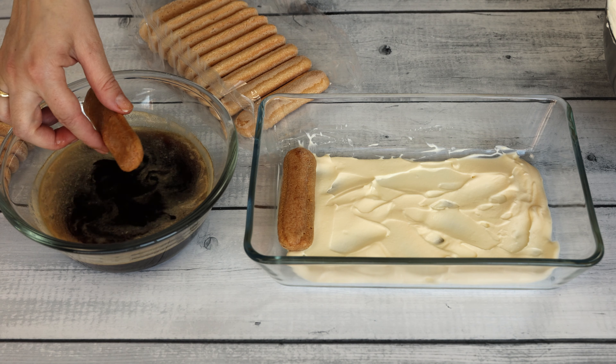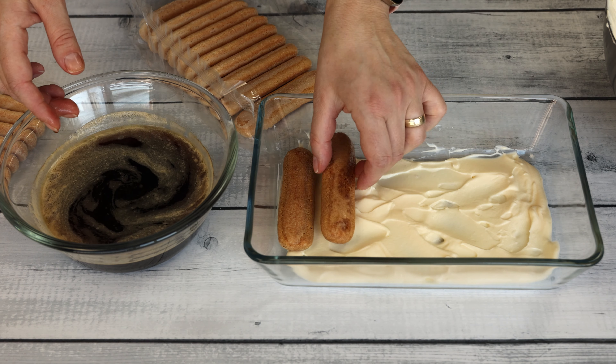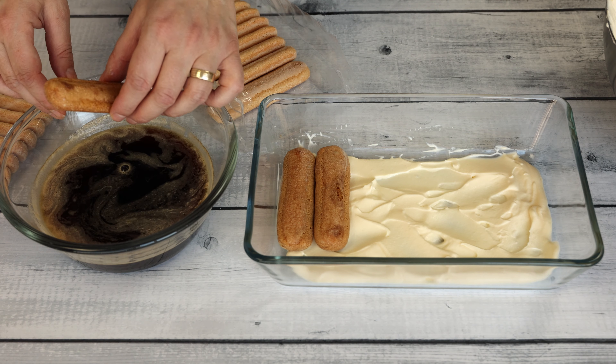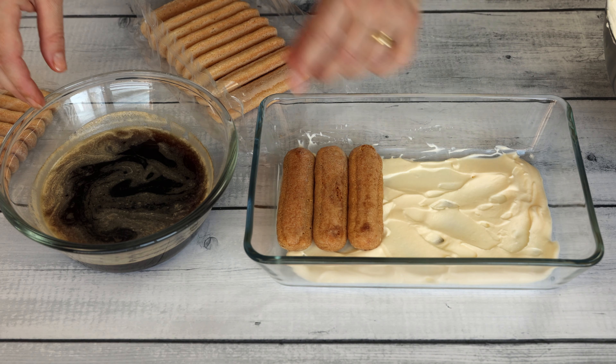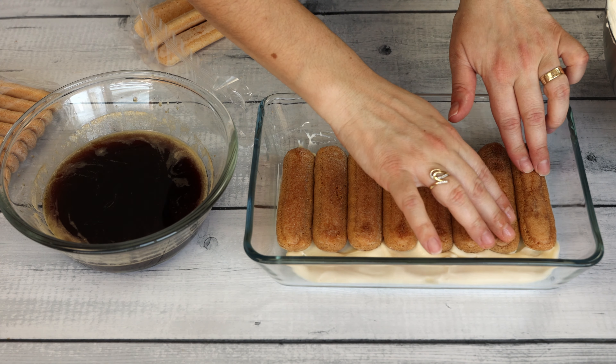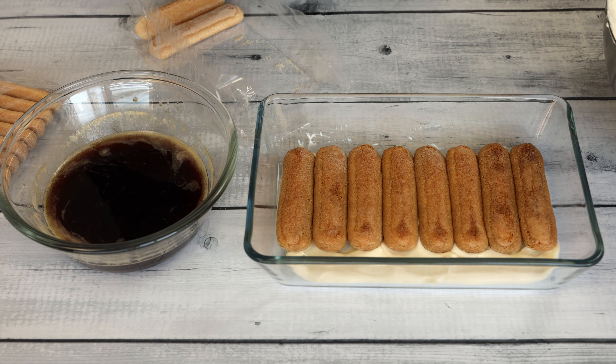Quickly dip each ladyfinger into the coffee, ensuring they are lightly soaked but not overly saturated. The goal is to coat the ladyfingers with enough coffee to impart flavor and moisture without making them overly soggy.